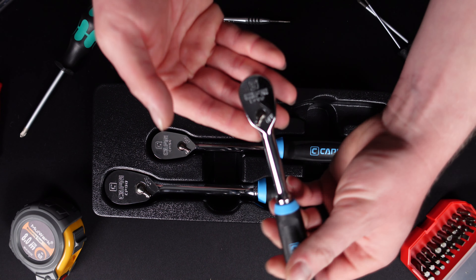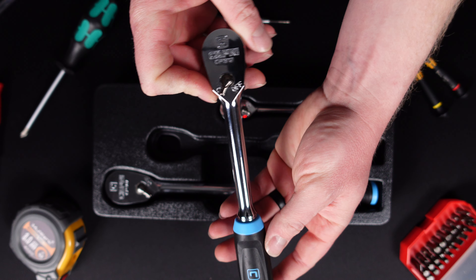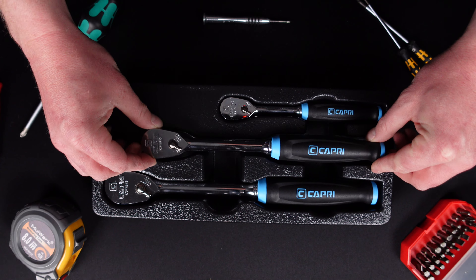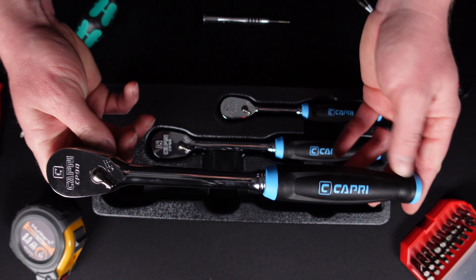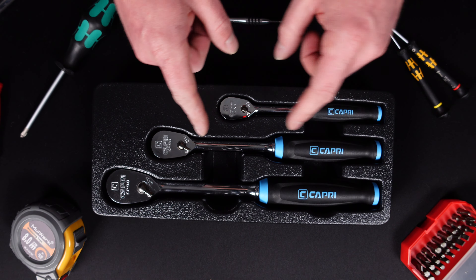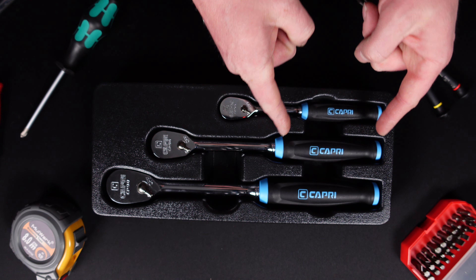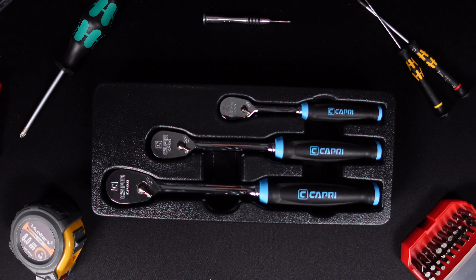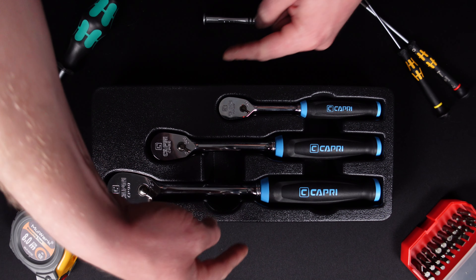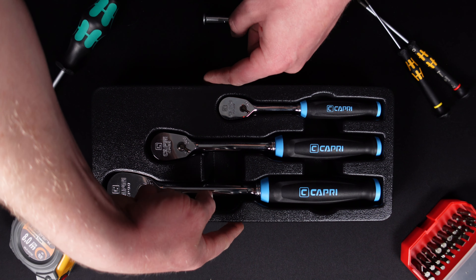The 7-inch quarter-inch drive is 0.97 inches wide and weighs 0.35 pounds. The 10-inch three-eighths drive is 1 inch wide and 1.02 pounds — just over one pound. The half-inch drive is 12 inches long, 1.5 inches wide, and 1.36 pounds. They've slimmed down the design, upgraded to 90-tooth, added length, and added a comfort grip — quite a big redesign. The overall set dimensions are 13.2 inches long, 5.74 inches wide, and the whole set weighs 2.85 pounds.